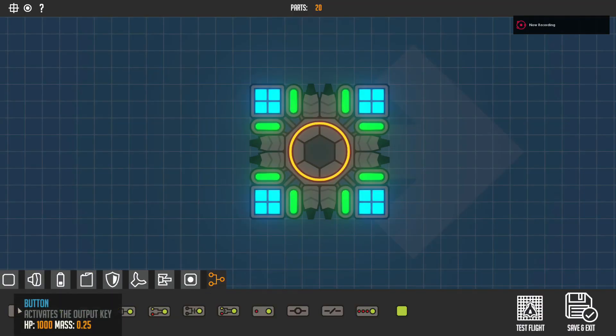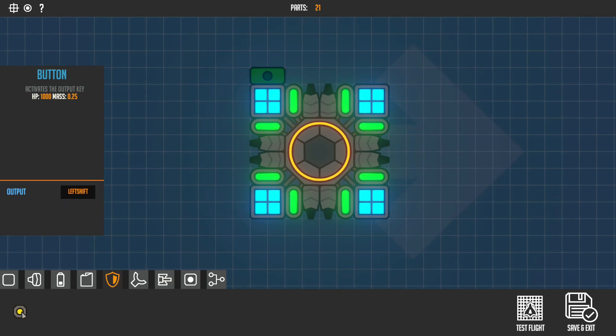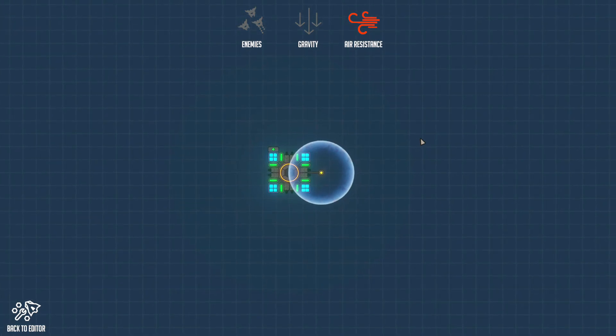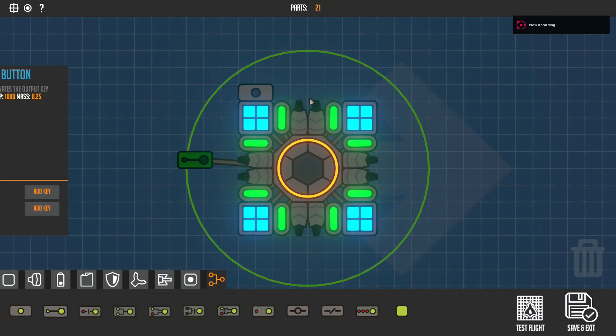Now it's time for the logic parts — the gates. First, the button: place it down, set output to Left Shift, and place a shield. Set activate to Left Shift and as you can see it activates the shield.